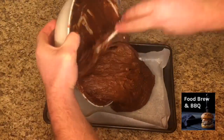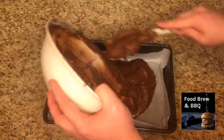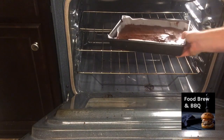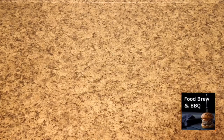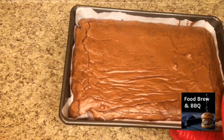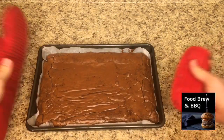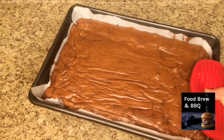It goes without saying, but I want to mention that I did have my parchment paper greased, so that way when it comes time to removing the brownies we don't have an issue. Make sure you have greased parchment. After 20 minutes, they're not quite done yet, but we have to take them out to give them a smack. The reason we're doing that is so the brownies don't raise too much and they come out nice and fudgy. After we give them a smack or two, we'll put them back in the oven for another 20 minutes.